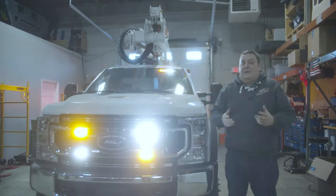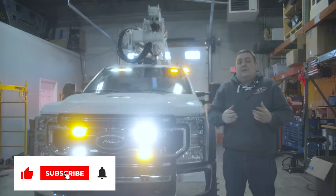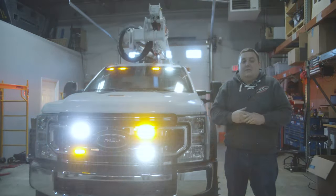Thanks for watching this week's build showcase. If you have any questions about this vehicle or a project to help better suit your needs, please give us a call, shoot us a message, comment, like, and subscribe to the video.